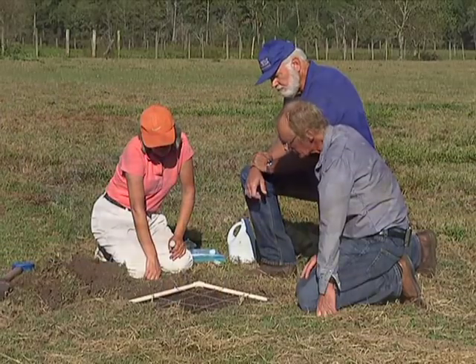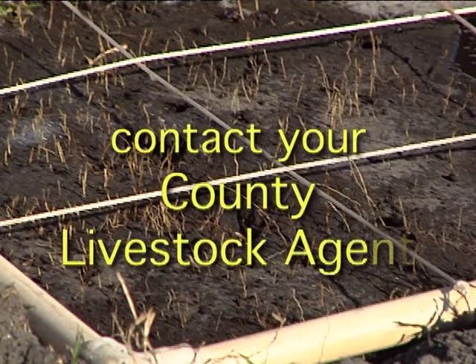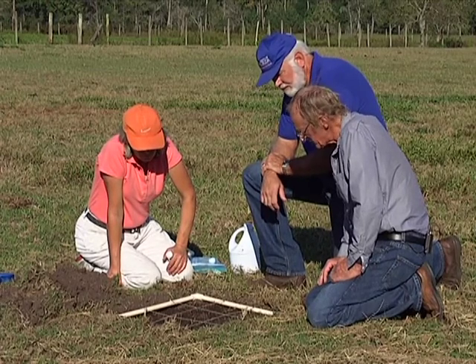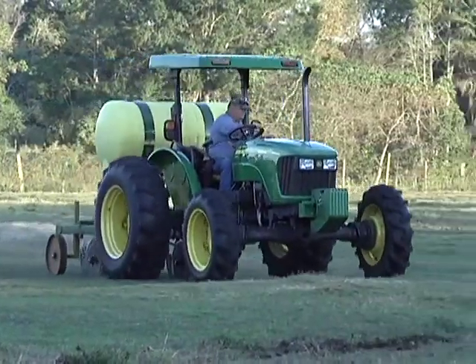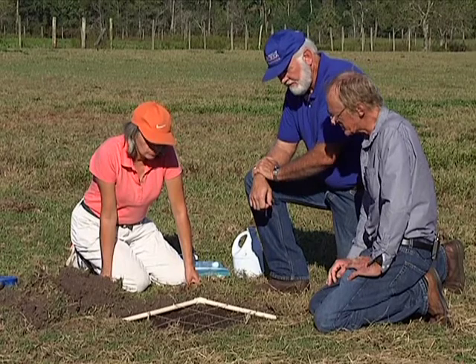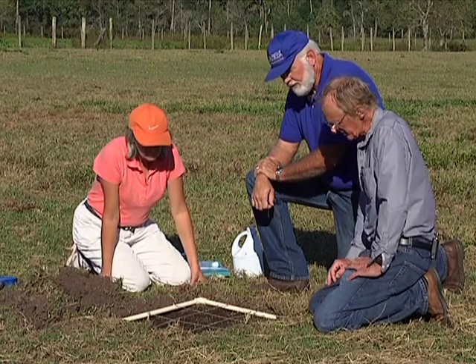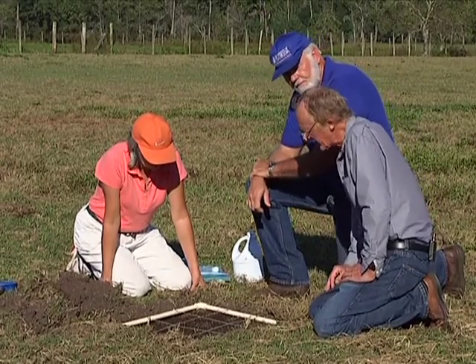The nematodes attack only pest mole crickets, nothing else — totally safe to the environment. First, contact your county livestock agent, advise them of the problem, and get advice. Order a supply of the nematodes well in advance, as it takes some time to get them. They have to be applied at the appropriate time of year, and when there is good soil moisture. The nematodes must be stored at refrigerator temperatures — not freezer, but refrigerator — kept cool because they're living organisms. Your county extension livestock agent can help you with all of those decisions.